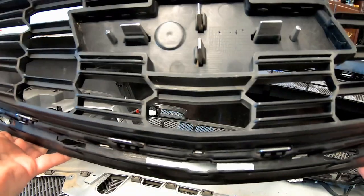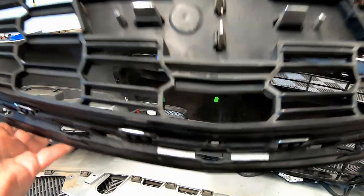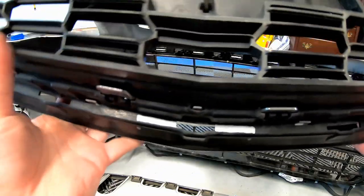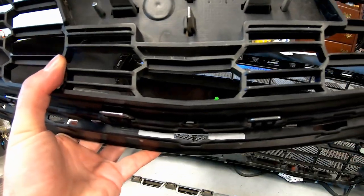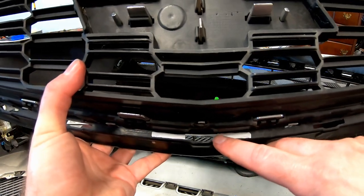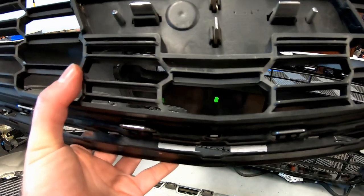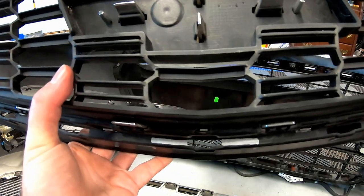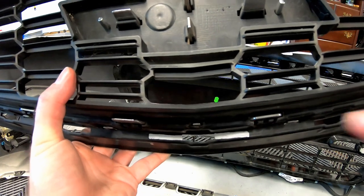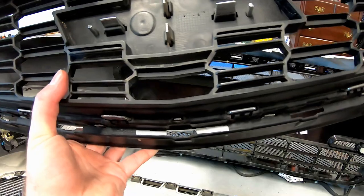If you guys can see the silver marks I've made — that is approximately the outside edge of what the 14-15 grille had. Basically, I'm going to take a cutoff wheel with my Dremel and just make this hole longer on each side. Yes, you're not going to have any support in the middle, but honestly I'm not going to be too worried about it. I think it will be fine. So we'll modify that, put that in, and show you what it looks like.